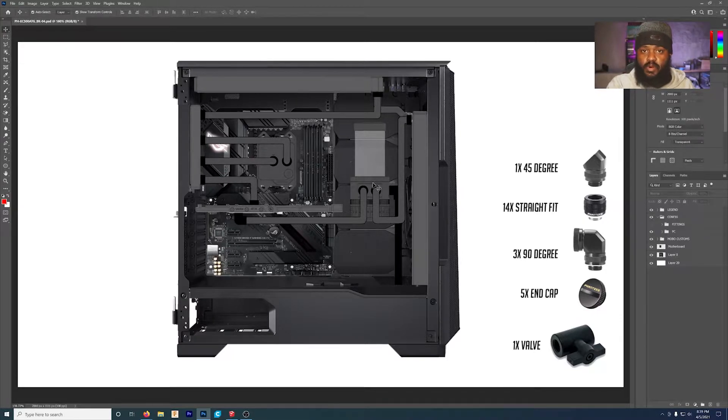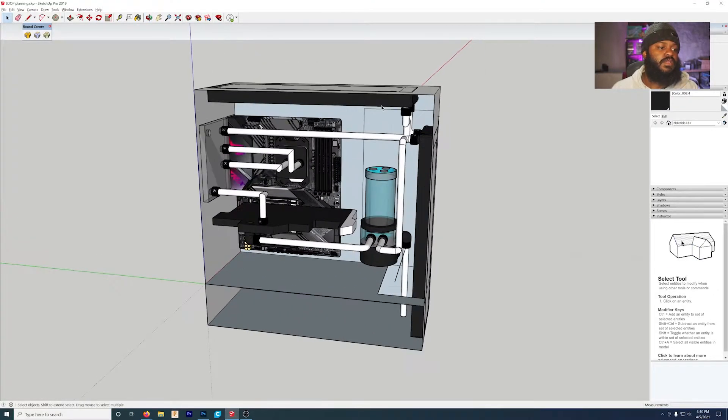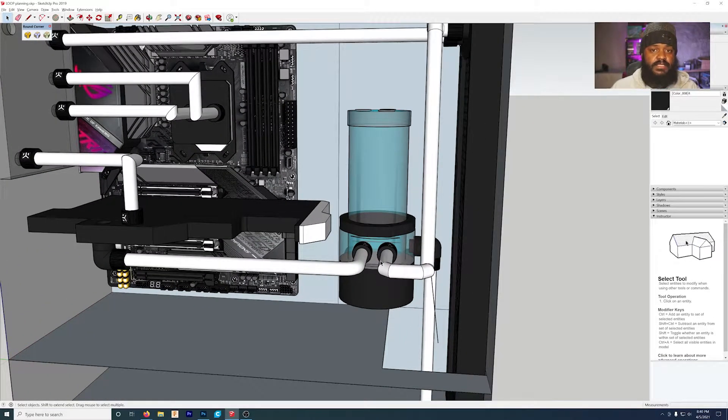The only problem with this method is that it's only one plane of viewing — the tubes work on this side, but as we know there's depth to three-dimensional objects, and this is only one dimension. So what we did was take all of this information into SketchUp to make a more outline version of what the loop is going to look like.